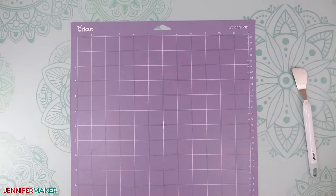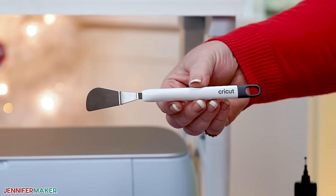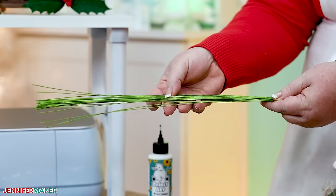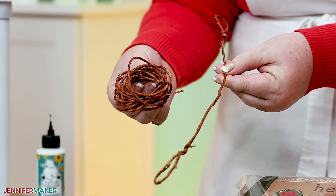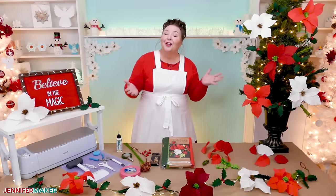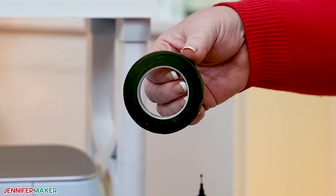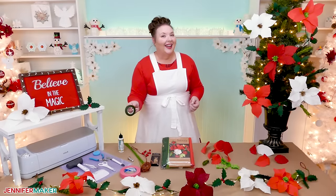You'll also need a purple strong grit machine mat, a brayer and a spatula tool to help you remove the crepe paper from the mat after it's cut. And you'll also want some artificial berries for your holly as well. And a 24 inch gauge floral wire and a measuring tape with wire cutters to create your stems. I'll use about seven feet of thick floral wire for the garland's base, but your length depends on how many flowers you make and how long you want your garland. Last but not least, you'll need some quality craft glue — Bearly Art precision craft glue. And you'll also want a good amount of green, half inch wide floral tape to attach everything together and add those finishing touches.